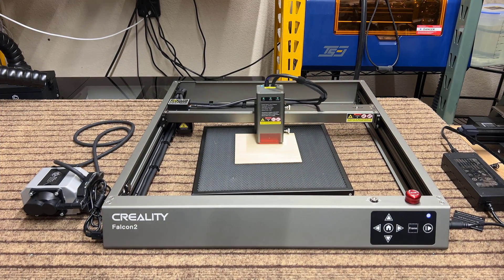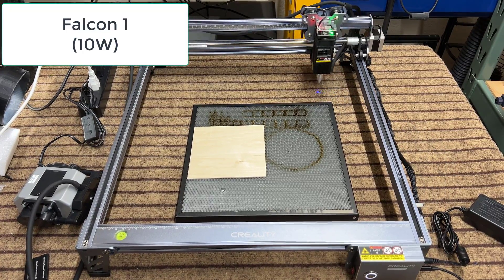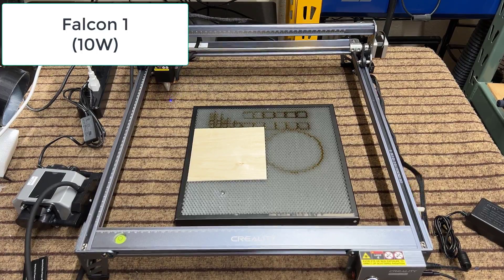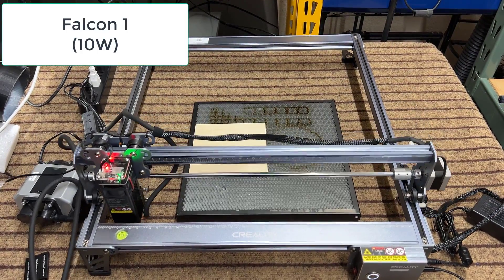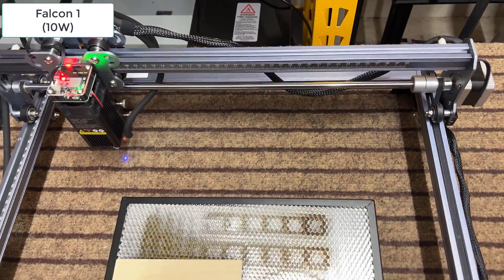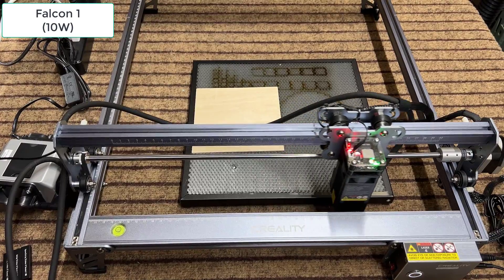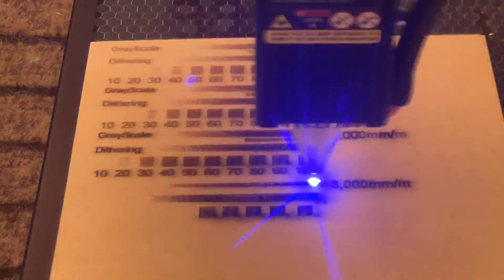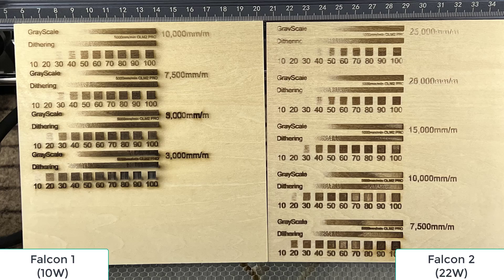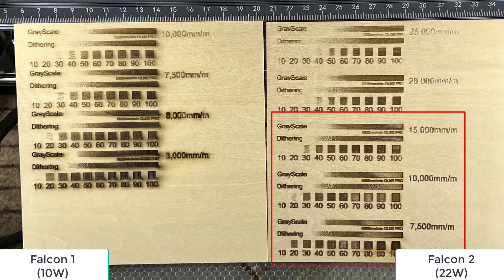For those curious about the difference between a 22-watt and a 10-watt laser, I will provide a quick comparison between the Falcon 1 with a 10-watt laser and the Falcon 2 with a 22-watt laser. The Falcon 1 shares similarities with standard open-frame engravers, as it requires assembly of four aluminum extrusions to form the frame, installation of belts, and cable management. Although an air assist pump can be added, it requires a separate power supply, which cannot be controlled to turn on and off using G-code. In terms of engraving power, the top speed of the 10-watt Falcon 1 is 10,000 millimeters per minute, whereas the Falcon 2 can reach 25,000 millimeters per minute. The actual usable range for the 10-watt module is around 5,000 to 7,500 millimeters per minute, while the 22-watt can engrave at 10,000 to 15,000 millimeters per minute, making it twice as fast.